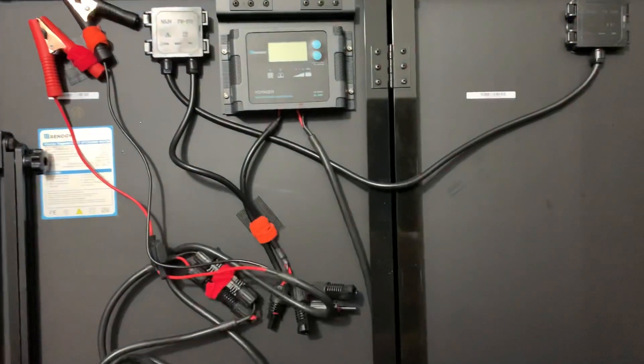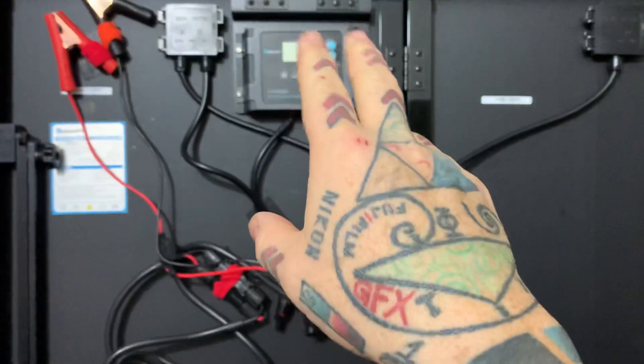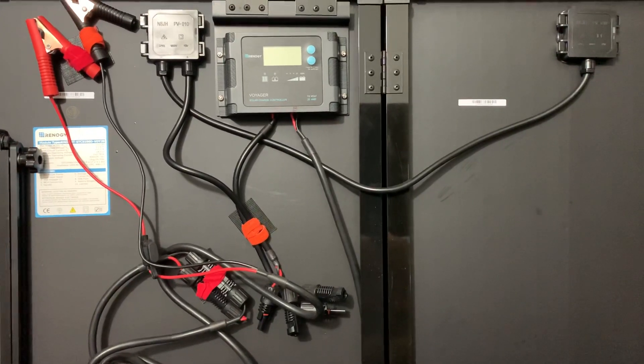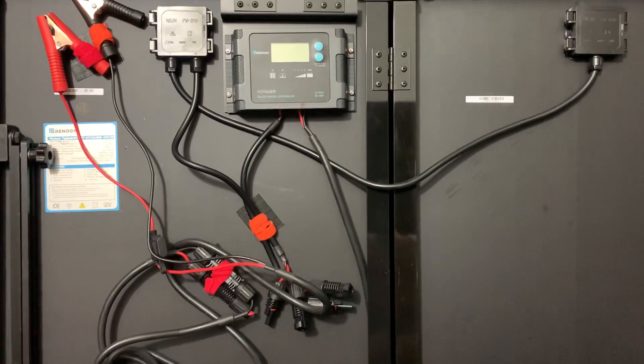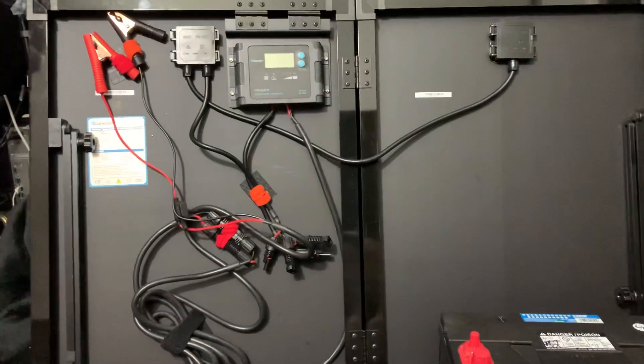You do need to set your charge controller by holding down a button — depending on the model — and it will ask whether you have an AGM battery, a flooded battery, a gel battery, or a lithium battery. Lithium is obnoxiously expensive, but I really love these suitcase solar cells.